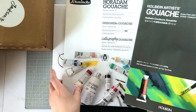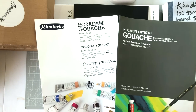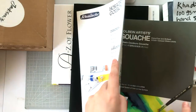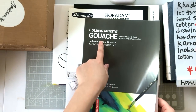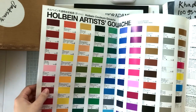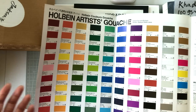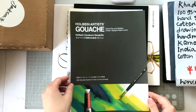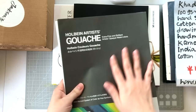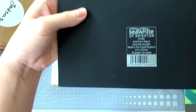I may have shown these before, but I wanted to include them in this haul. These are printed color charts — one for Schmincke gouache and one for Holbein gouache. They're not hand-painted swatch charts, but they're really cheap on Jackson's, and if you want something physical to reference in your studio, they're great. Keep in mind Jackson's carries these.